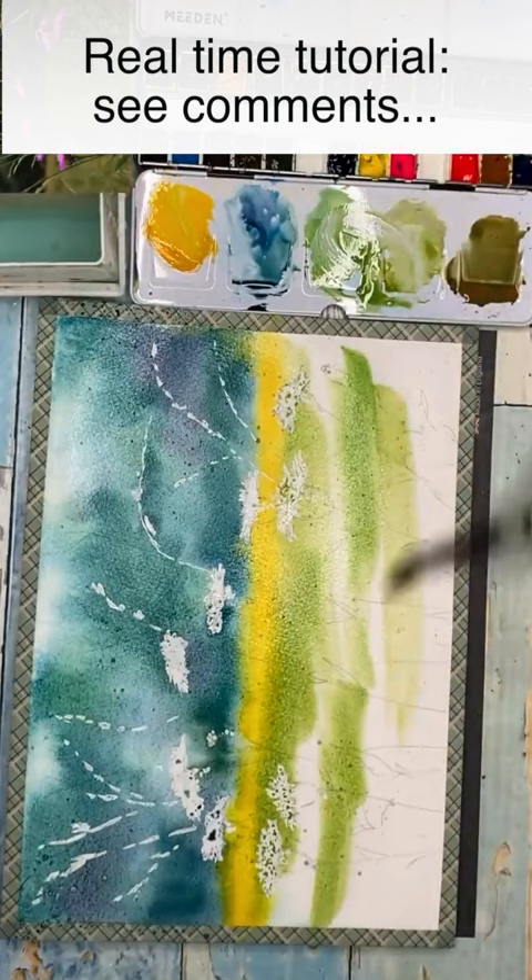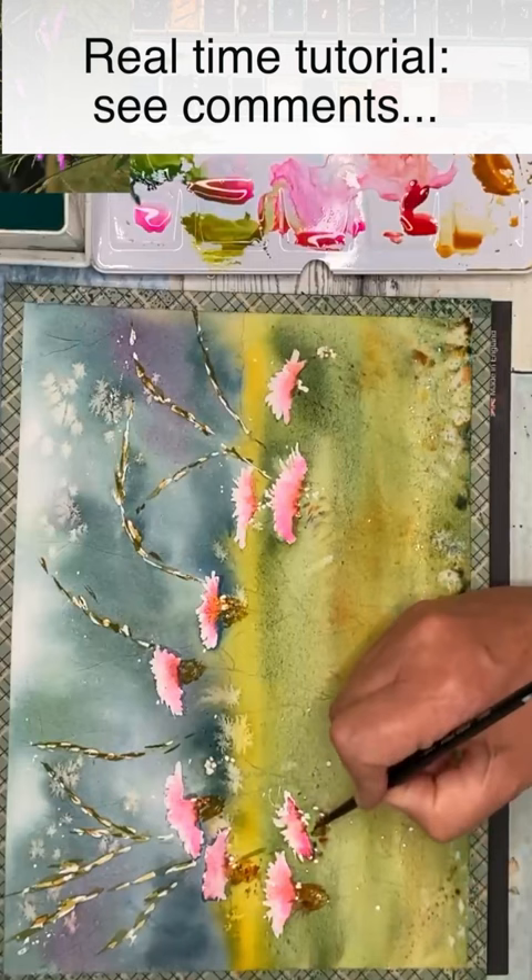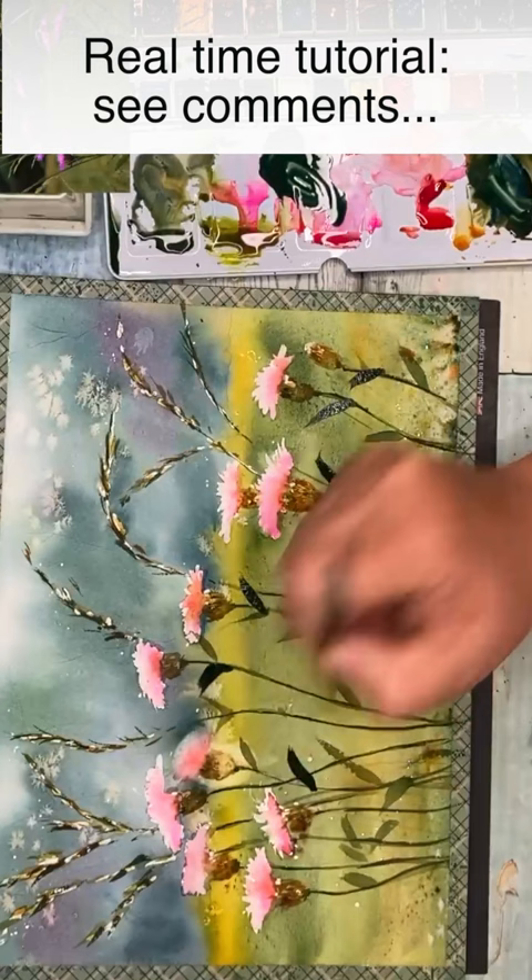Waiting for the painting to dry, then taking off the masking fluid and painting the stars of the show — the beautiful pink flowers, building up light to dark, painting in the stems and the leaves, bringing the whole painting to life. If you'd like to watch the real-time tutorial, check out the comments.